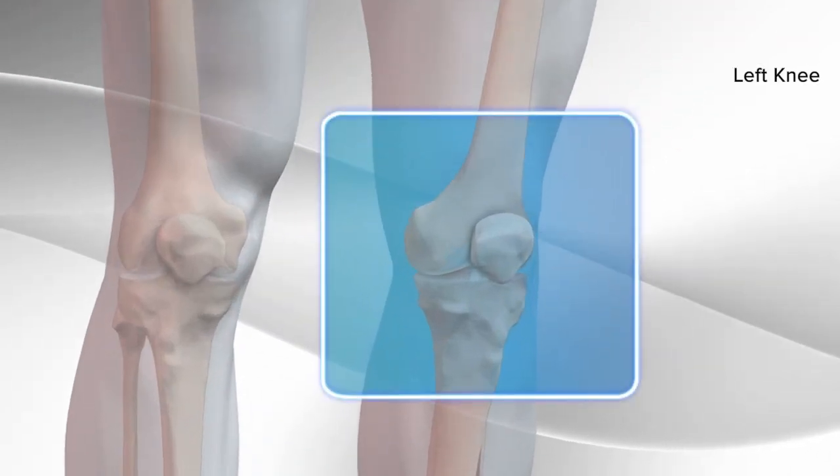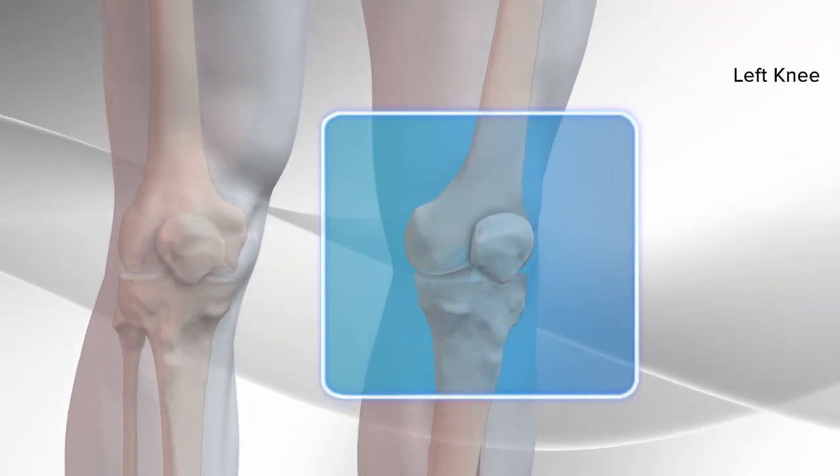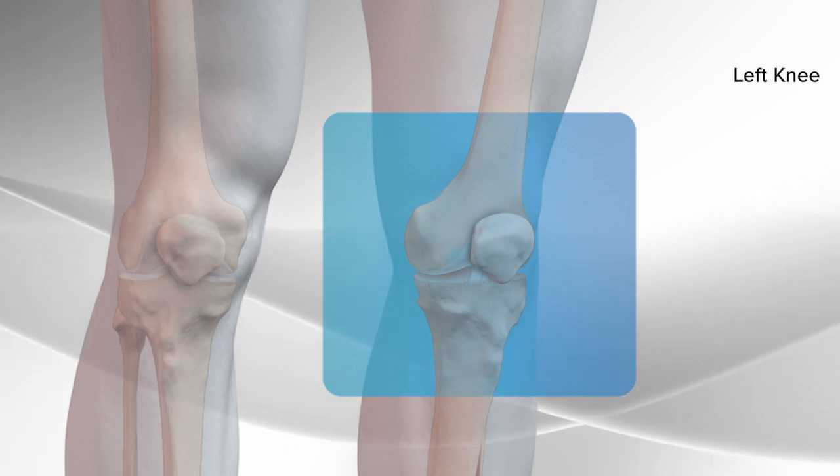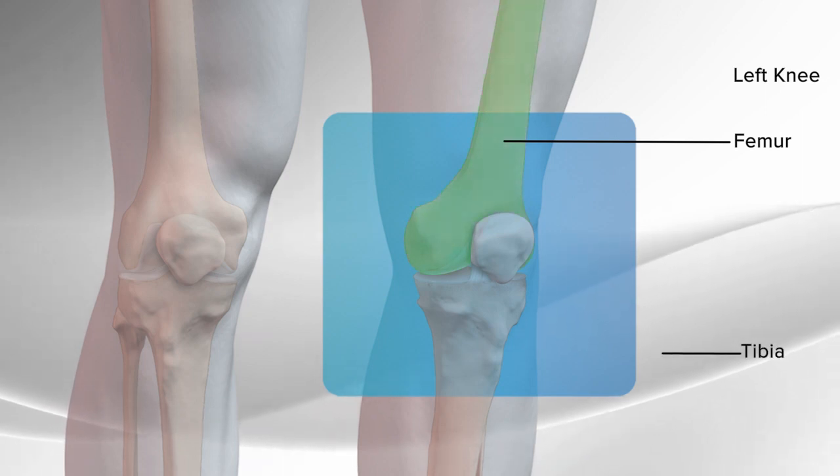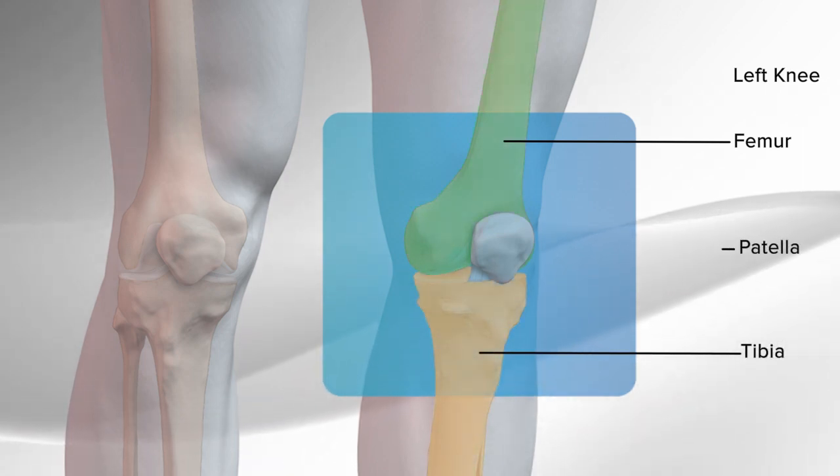Demonstrating an ACL ligament reconstruction in the knee using a graft. There are three bones that meet to form the knee: the femur, or the thigh bone; the tibia, or the shin bone; and the patella, or the kneecap.